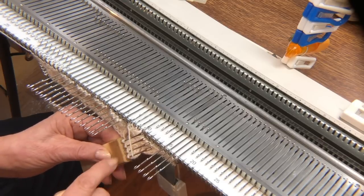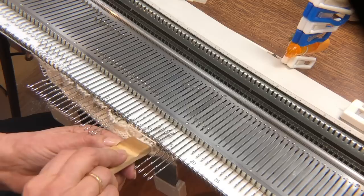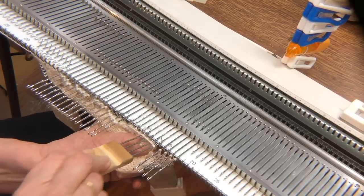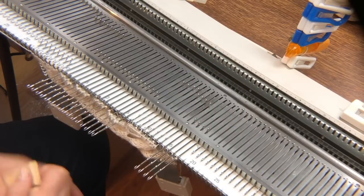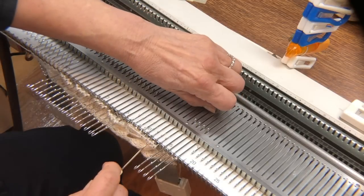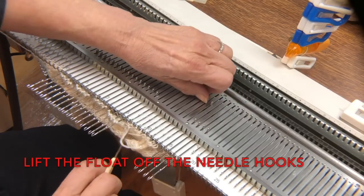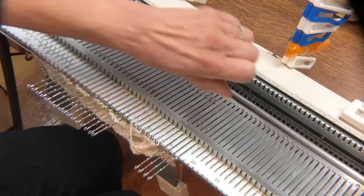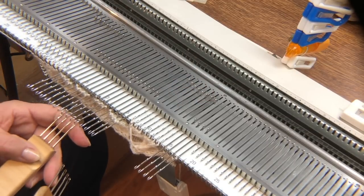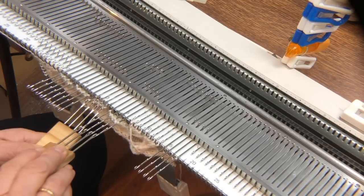You need to deal with the floats by passing the tool with the second set of stitches under the float and then hang those stitches onto the right-hand needles. That float will always get caught up on the needles and you just need to lift the float off. Make sure none of the stitches have unknitted. Then the next two groups of four will cross exactly the same way.